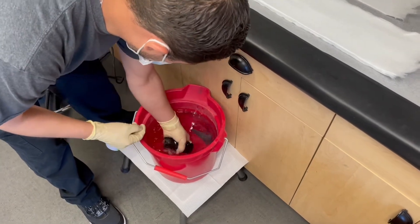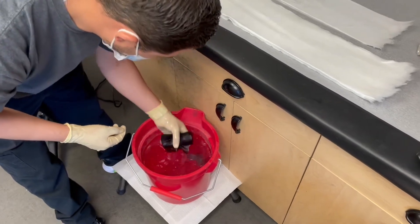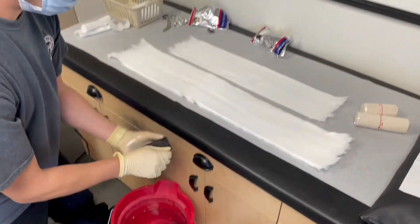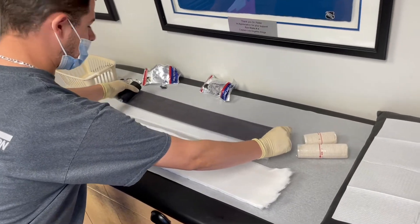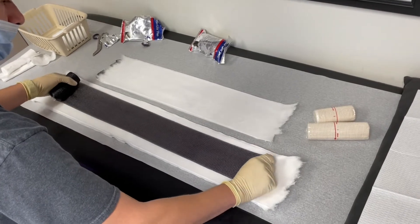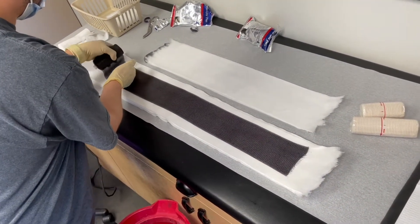We'll dunk the fiberglass in the cool water once, squeeze out the water, and lightly shake the water off of the fiberglass. We conveniently already have the length of the fiberglass splint measured out from before, so we'll go ahead and place it down on the larger padding.